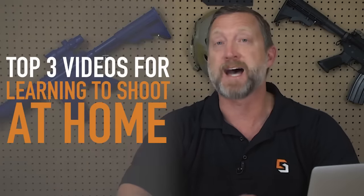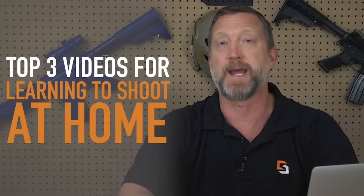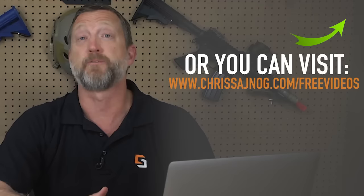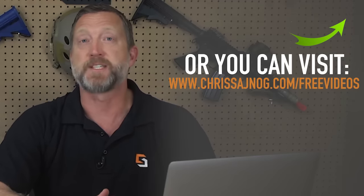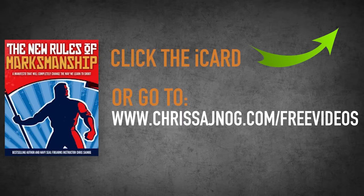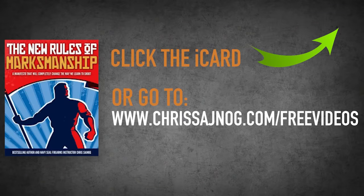I really hope you enjoyed watching that video. I've put together my top three videos for learning to shoot at home, and I want to give those to you absolutely free. All you have to do is click the iCard that just popped up, or go to chrissynog.com/free-videos. I'll send you not only those top three videos but also a free PDF copy of my New Rules of Marksmanship Manifesto. Click the card or go to chrissynog.com/free-videos. Keep paving your path to perfection.